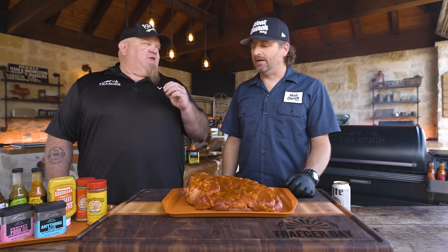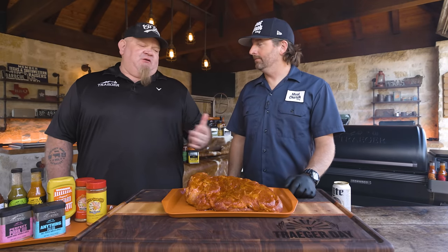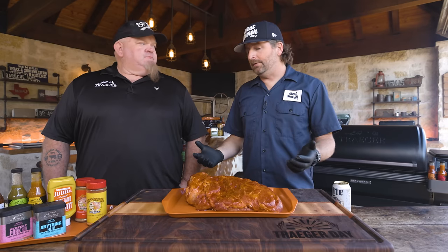The recipe is there as a guide — don't feel like you have to follow every single step because you may be tight on time or have extra time. Based on that, you can always adjust the cooking cycle. To jump ahead, we're going to end up wrapping this butt, but you don't have to. If you really wanted epic bark, you could drop the temp down and run a no-wrap butt. There are so many things you can do.